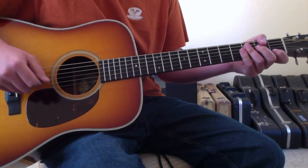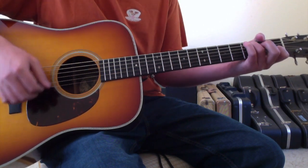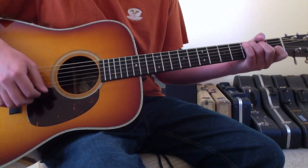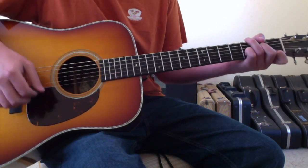As far as the strumming, it's not real busy. You're basically just strumming down whenever you hear a hammer-on, and then you're just kind of lightly catching back up on the strings, but emphasizing any sort of hammers or moves.